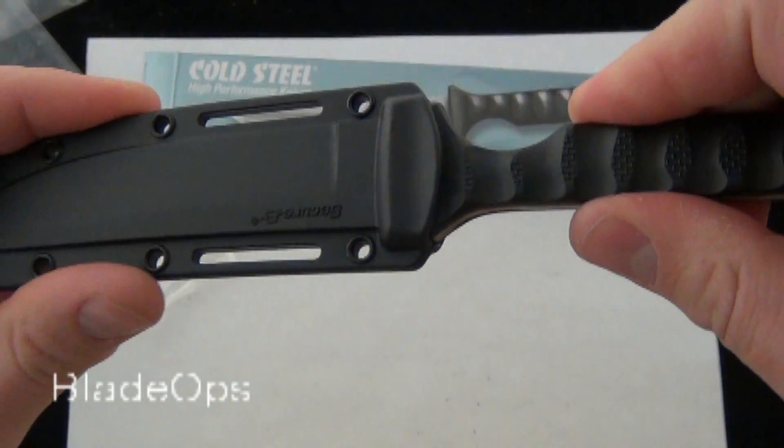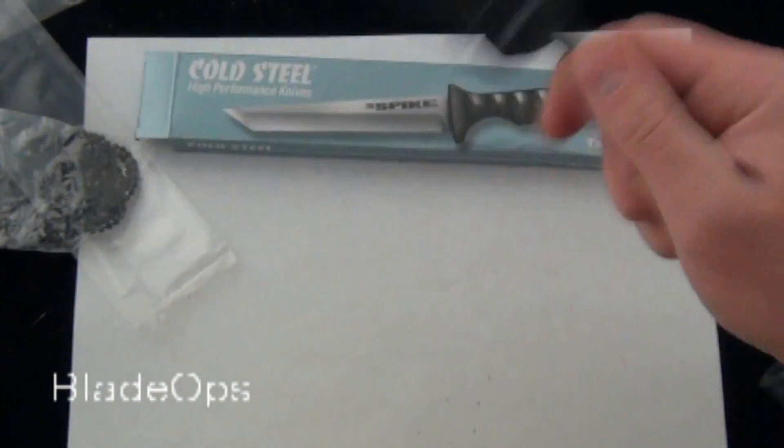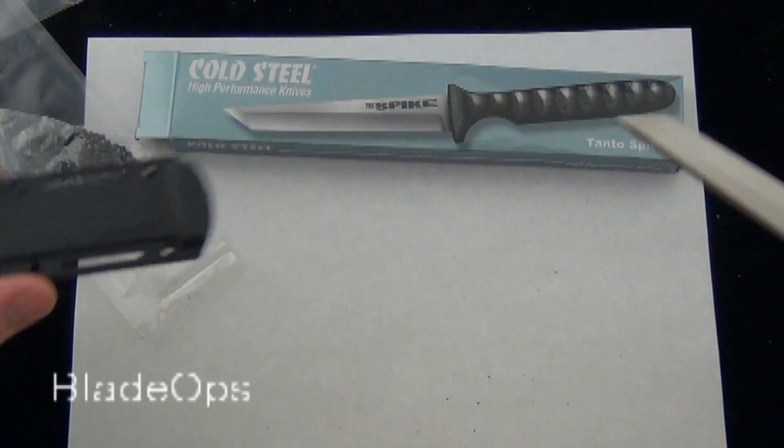You can hear the snap there as the knife comes into place. I always hold the knife, shake it around — there's no rattle. A great usable sheath. Pop it out and set that aside.